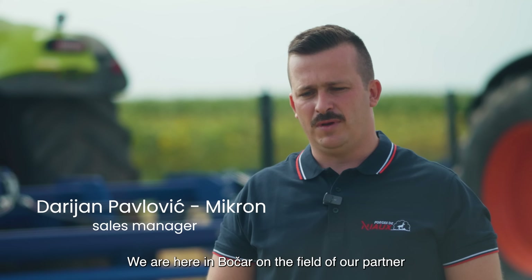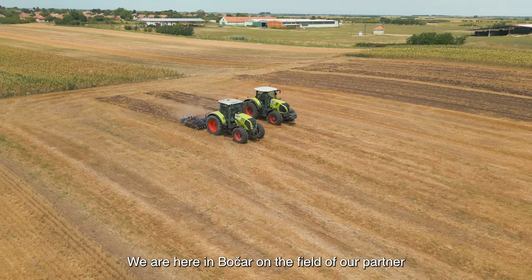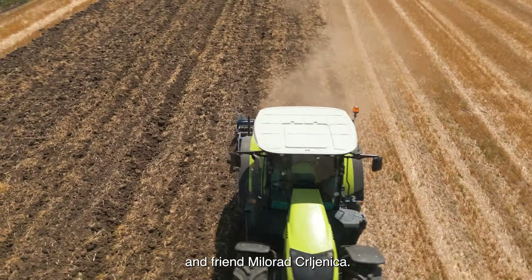Hello, my name is Darjan. We are here in Bočar on the field of our partner and friend Milora Crljenica.